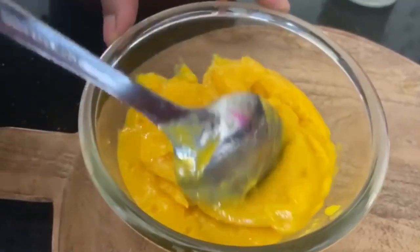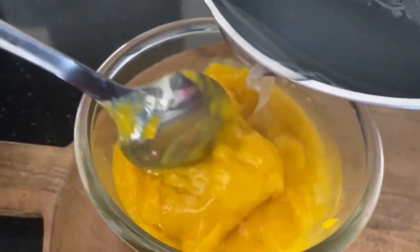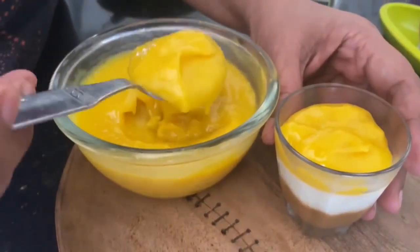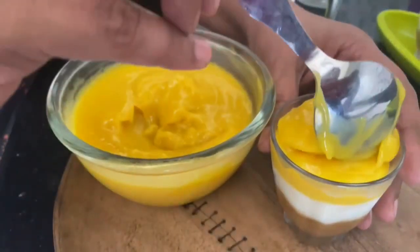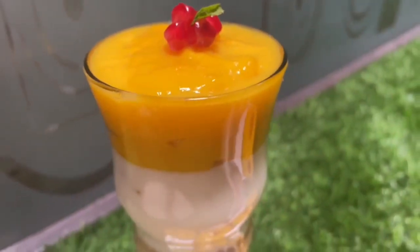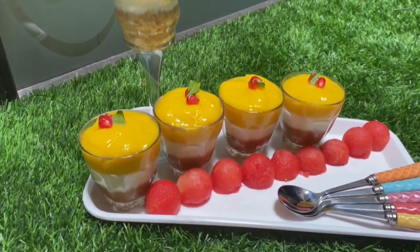Dissolve agar agar in water like before. Make a puree of ripe mangoes, add sugar, agar agar, and milk into the puree, and mix well. Now add the mango layer and let it chill in the fridge for 2 to 3 hours before serving. So simple and so tasty — enjoy this cool dessert on a hot sunny day!